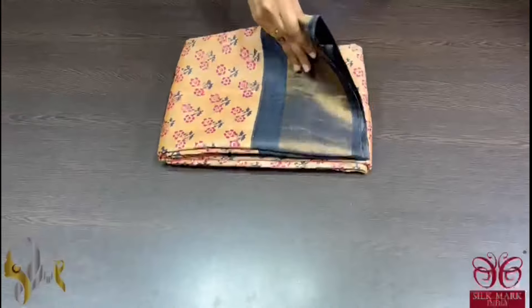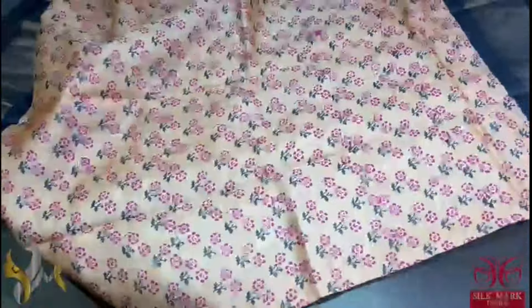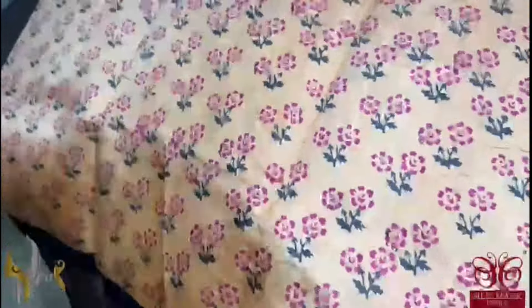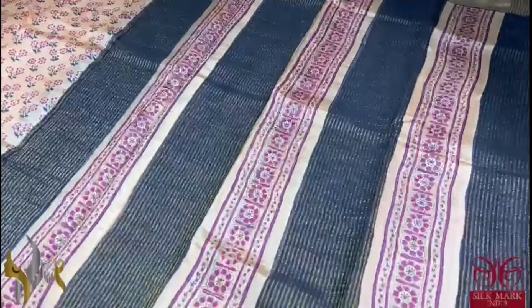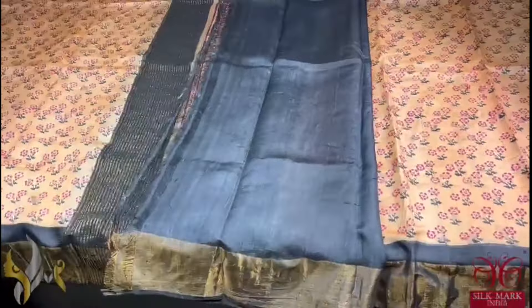Pure tassa silk saree, premium quality, hand block printed with zari borders done on a premium acid washed boiled tassa. Peach colour saree — light sapphire peach — with small floral prints done using dark magenta pink and black. And we have black borders. The pallu of the saree is a vertically printed one in black base, and we also have a black colour blouse piece. The saree comes with authentic silk mark.